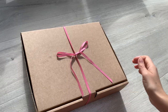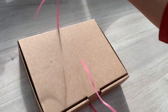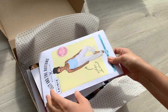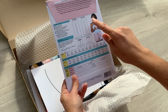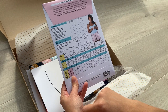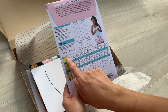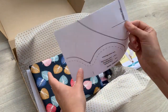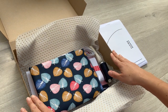Let's open up our sewing kit and find out what's inside. You get your Tilly and the Buttons Jamie pyjama pattern, and you can choose to make trousers or shorts. These go from a size 0, which is a UK 4, perfect for teens and tween ages, all the way up to a size 10 which is a UK size 24. I've also included a Flying Bobbins pocket and eye mask pattern so that we can add the pocket into these trousers and make a coordinating eye mask.